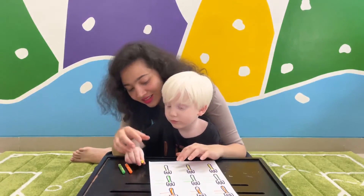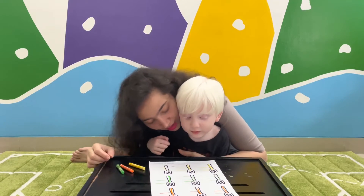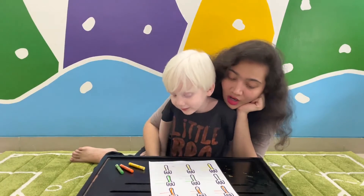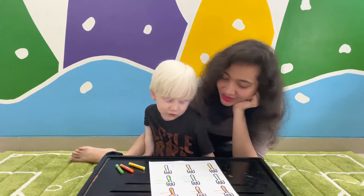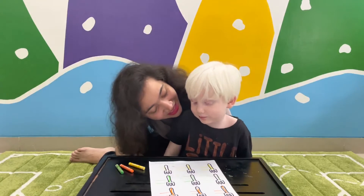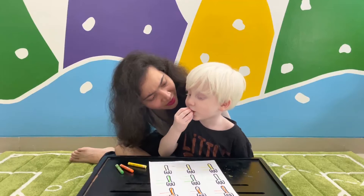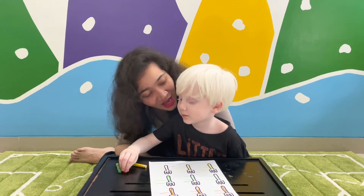Very good. This is such a simple activity. You enjoyed writing F? Yes. F for — what is this? This is a fork. F. What do we eat with a fork? You eat noodles. What else do you eat with a fork? That's how you eat with a fork.